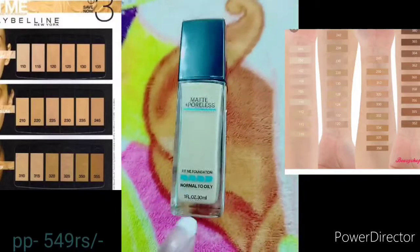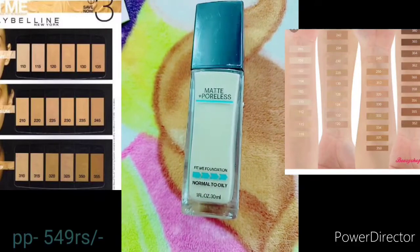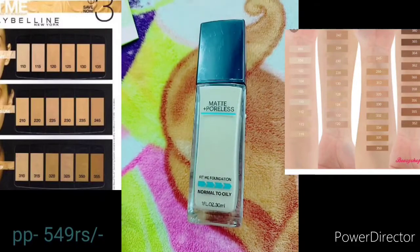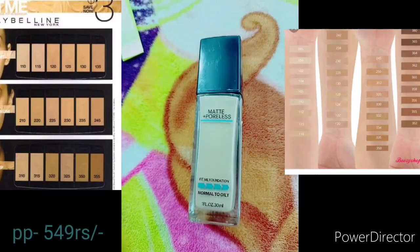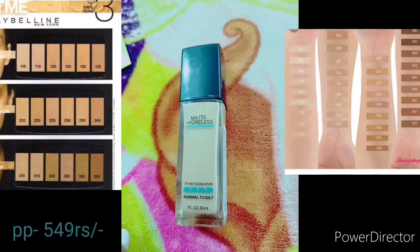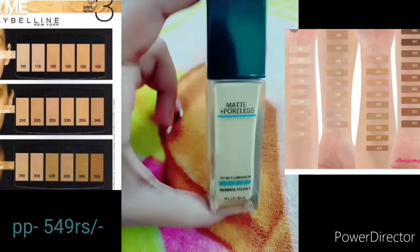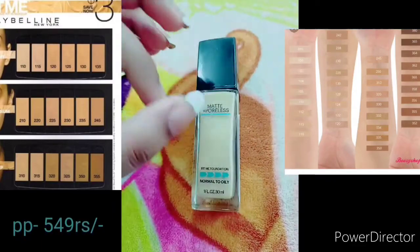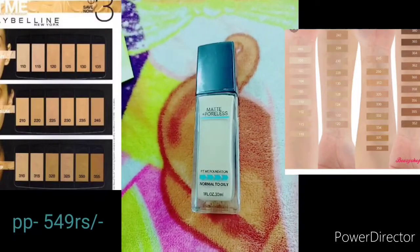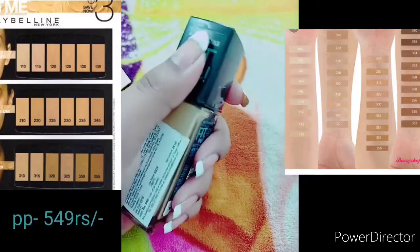If you have normal to oily skin, this foundation is a little drying, but if you use it on your face it will work well. With just 2-3 drops, it will give you a good coverage.